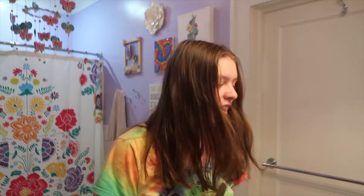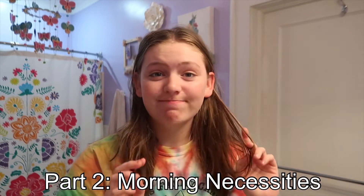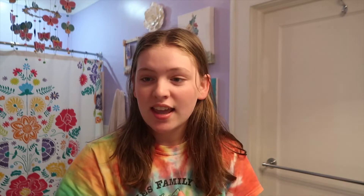I look really tired and I got my hair cut yesterday, so it looks a lot shorter. The first thing I do once I wake up is make my bed, obviously like you saw, and then I come into my bathroom and I take out my retainer and I wash it, and then I will get dressed, so let's go pick out an outfit and change.